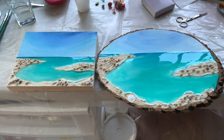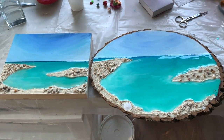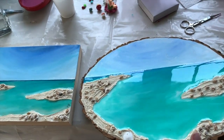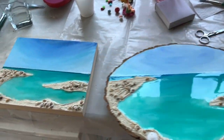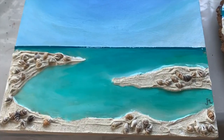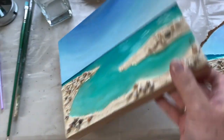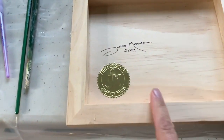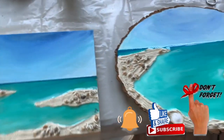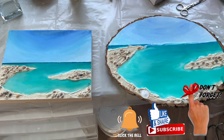So they're both finished. I want to show you the final result. I put a second coat of resin on them, and you can see how beautifully shiny the ocean is on both of them. Here's initialed — they both have my personal seal and my signature on the back. Both of those will be going in my Etsy store. Thanks for watching and see you next time.